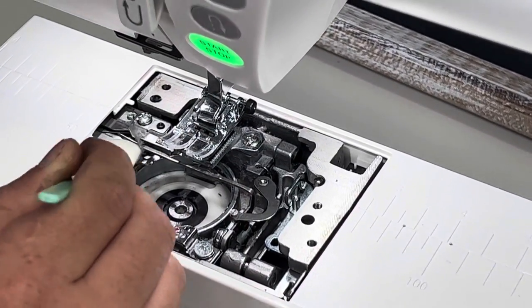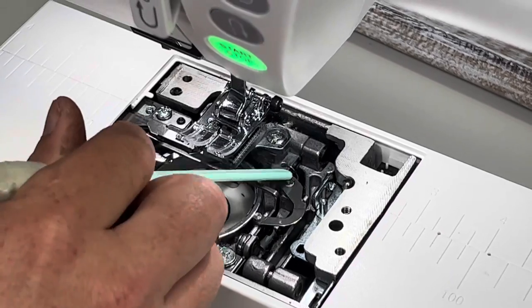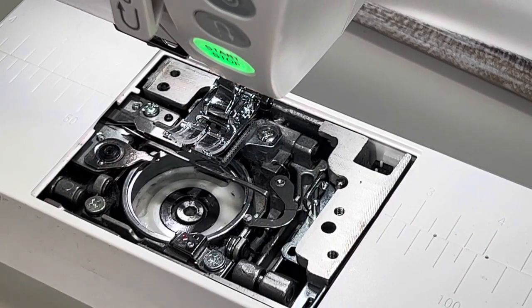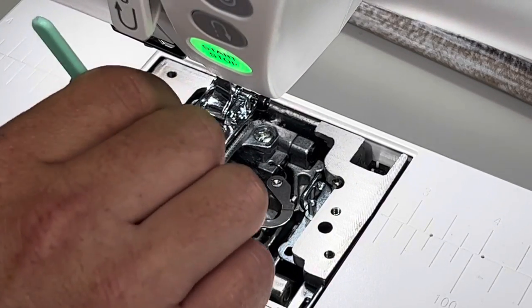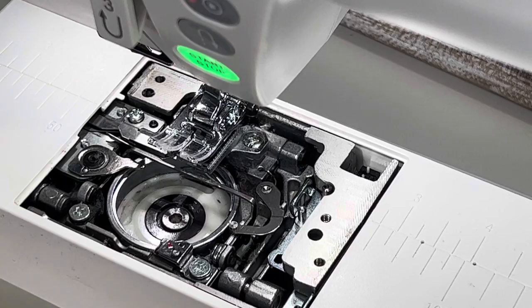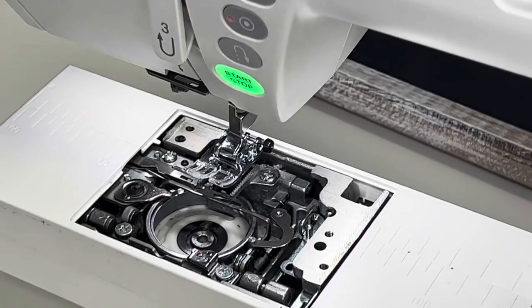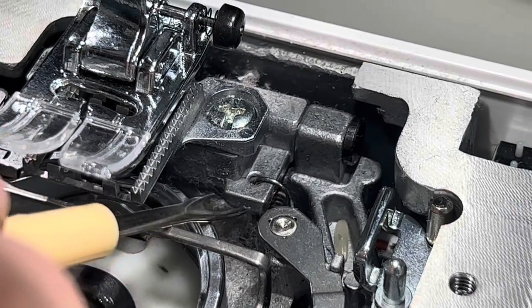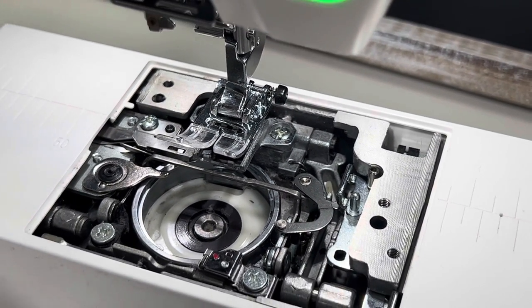Wipe down all the metal areas. Make sure you don't hit the tension spring in the back corner — you don't want to knock it off. Don't hit the little hook too hard because if that spring pops off, your timing will be out. The tension spring hooks right there — just be careful not to mess with it. Don't push too hard in areas where things can move.